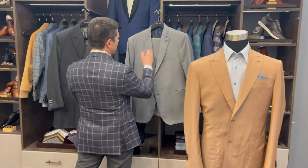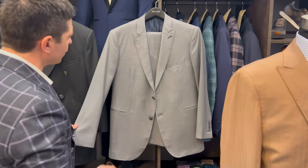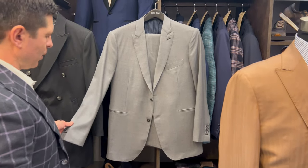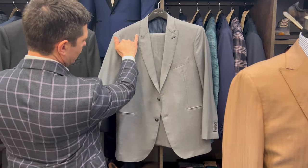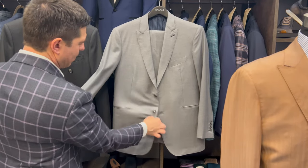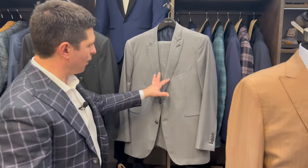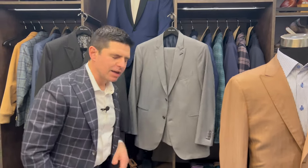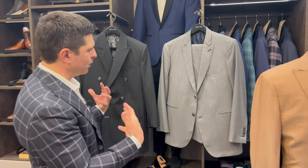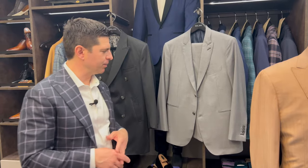The other area where you might consider a peak lapel is with just a very traditional suit. This is a middle-of-the-road gray, and you could go with a notch lapel if you wanted something traditional. But this gentleman chose a peak lapel — it's on the thinner side, and he also went with a no-flap side pocket, which is technically referred to as a besom pocket. This outfit actually reminds me of what Tom Cruise wore in the movie Collateral — a very minimalistic, no-flap outfit. The peak lapel just changes things up to give a solid suit a little bit of interest.